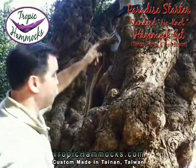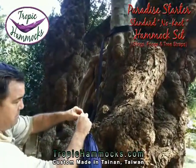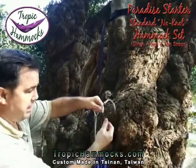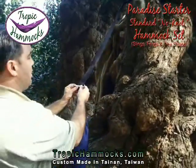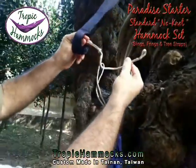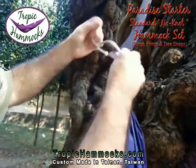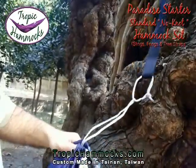We have the tree strap connected to one tree here. I have the fring ready — the fring is already through the end of the sling, and you can see the sling is sticking out of the stuff sack. I simply put one end of the fring through the loop of the tree strap, put it over the knot, and tighten it. I've got one end secured.